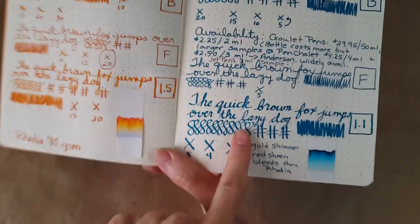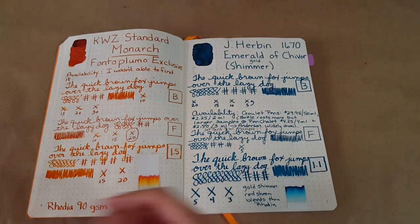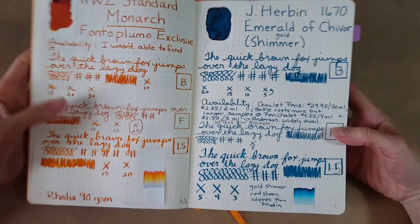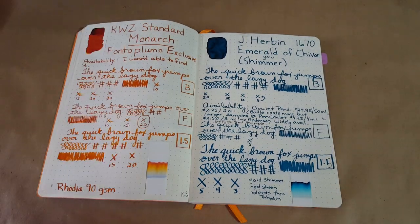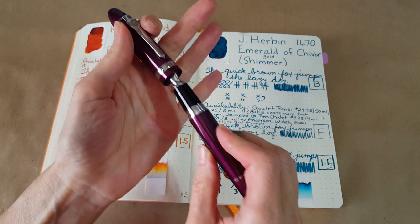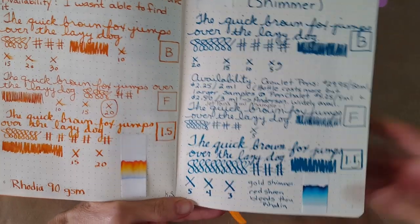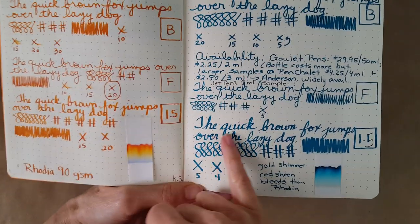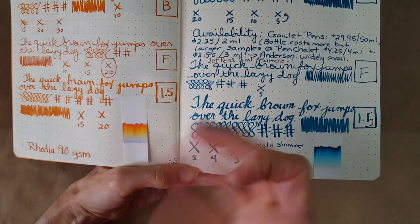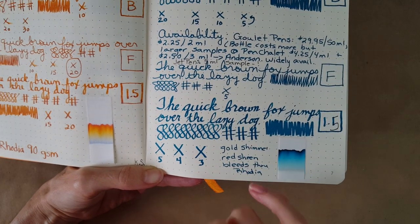It looked really nice in the fine nib, and then it got really dramatic and pretty in the 1.5 stub — I'm so used to writing with a 1.1 but it is a 1.5. This is a new addition: I'm now using a stub, which was a great idea from a viewer, and it looked really good on the Tomoe River paper. It dried super fast on the Rhodia paper — almost surprising.